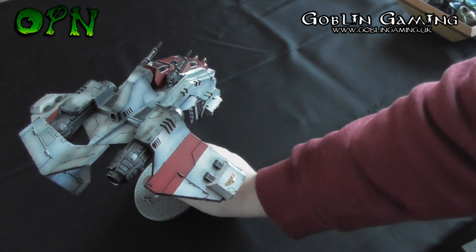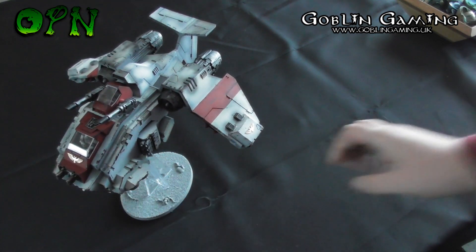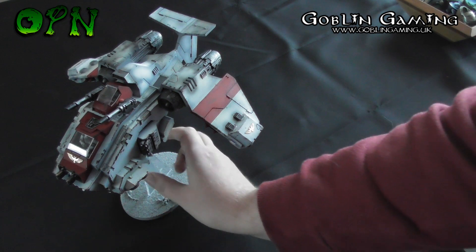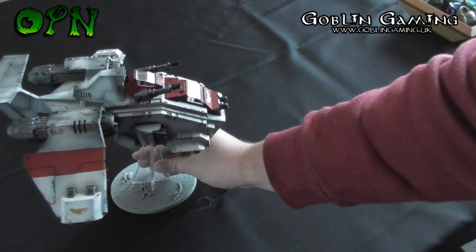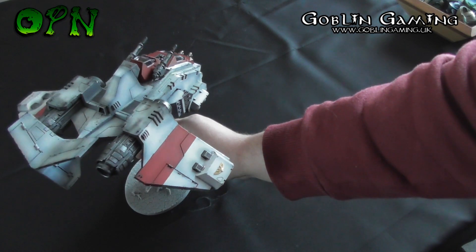I'm a huge fan of the design of this Stormraven. But when it first came out — I think it was 2014 or 2013, maybe before that, I can't remember now, it's been out a good few years — I didn't like the design at all. I just thought it was too big and bulky looking. But it's one of those models that grows on you, and it has on me personally.